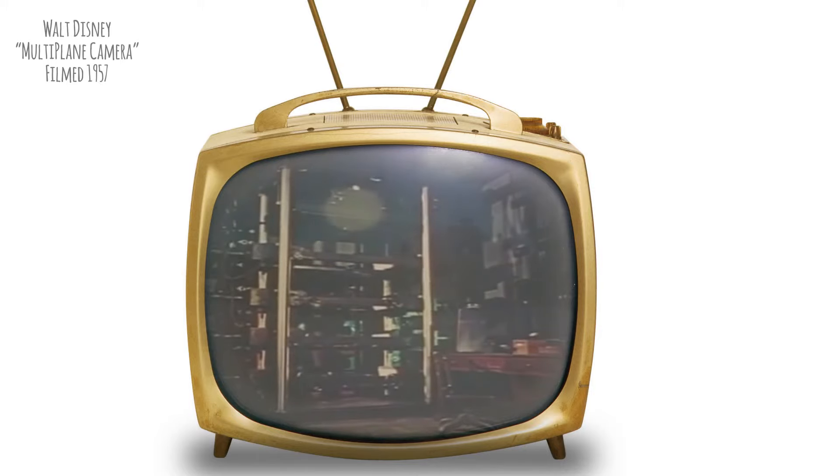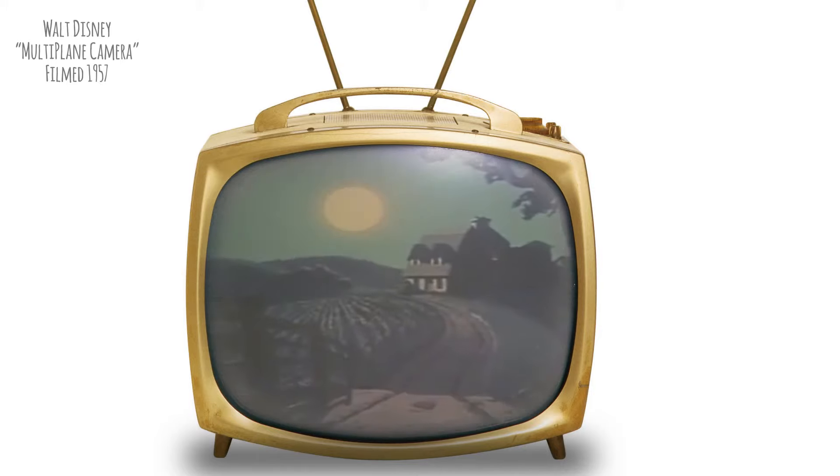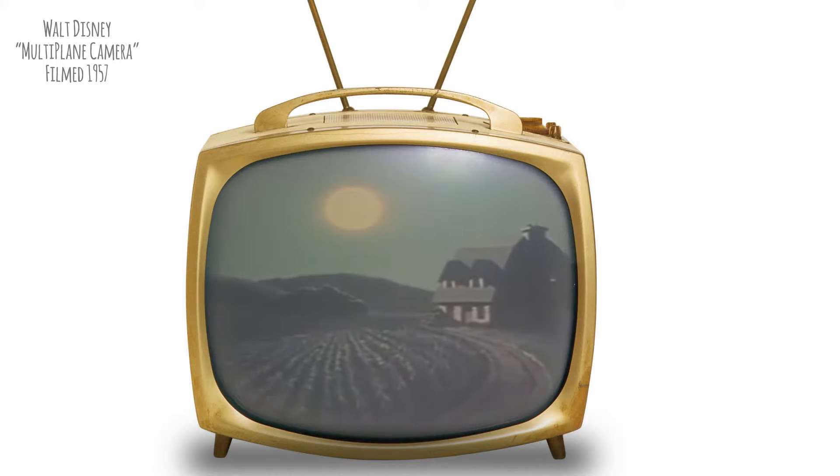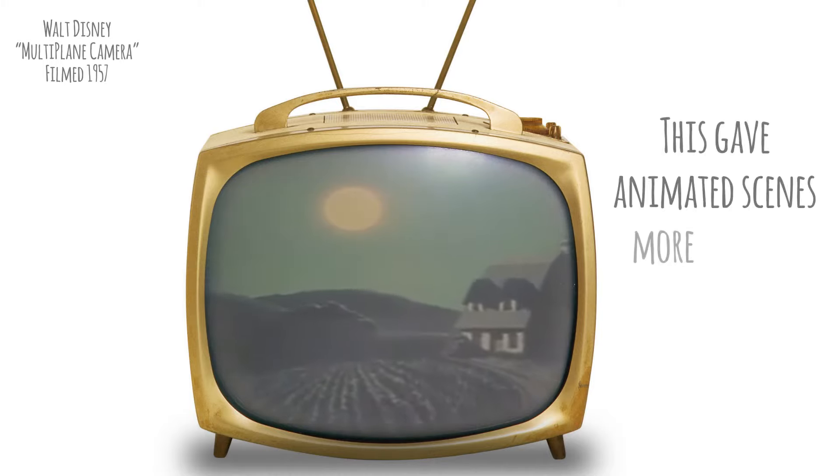And here now is our same moonlight scene the way the multi-plane camera sees it. As you can see, we finally got the moon to keep its proper distance.